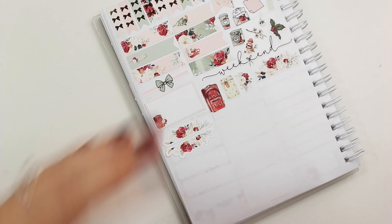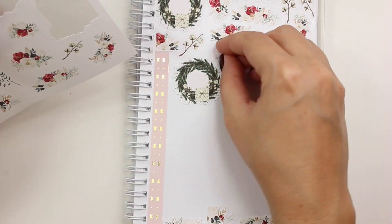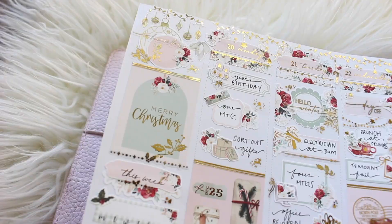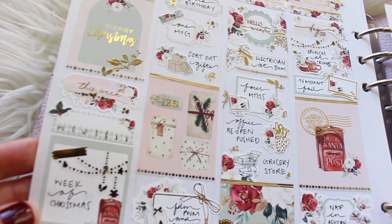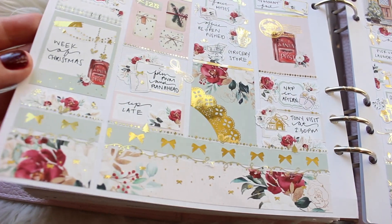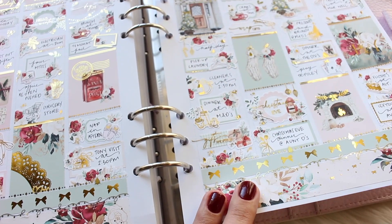I'm about to cut over to show you what the spread looks like all finished — gosh, so many florals. No one's surprised. There it is — it's beautiful. I think it turned out really foily and really Christmassy. Like I said, it took me a little bit to get into a groove using it, but I do think it turned out really nice. There are a lot of elements I really, really like, like the date cover piece — I just had a lot of fun with it. I really hope you enjoyed it.